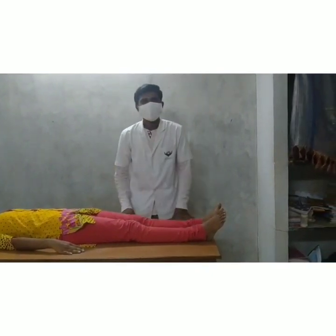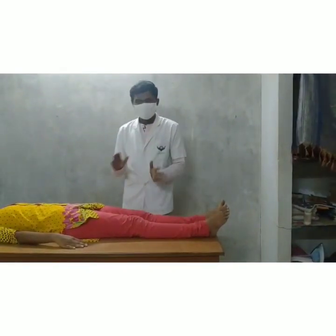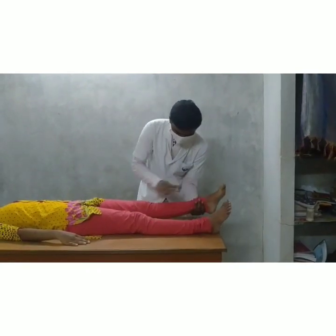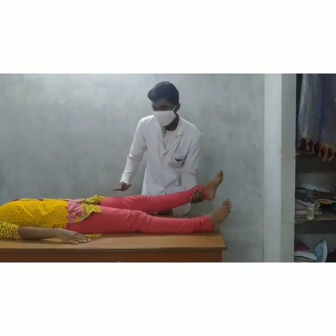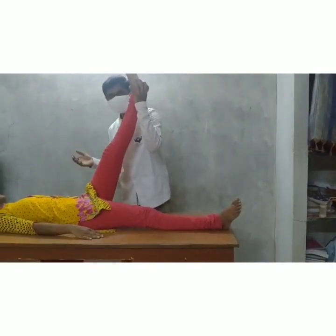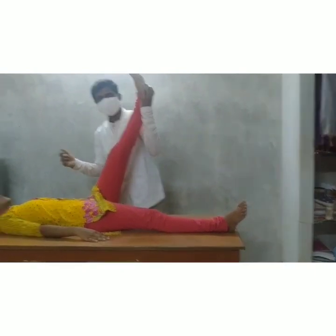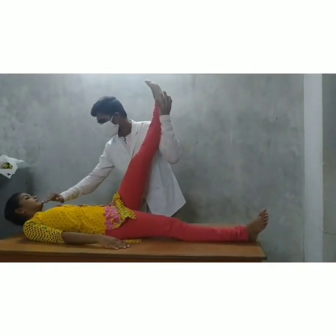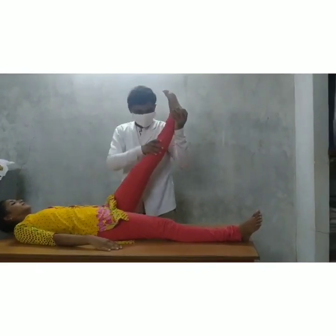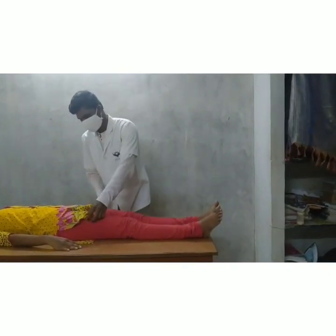Now I am going to perform the Neck Sign. In the Neck Sign, the patient is in the same supine lying position. We hold the knee in extended position and flex the hip. Then we tell the patient to flex the neck into the chin tuck position — chin tuck position — while flexing the hip.